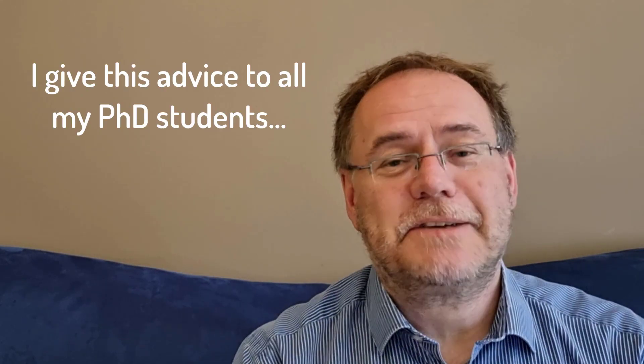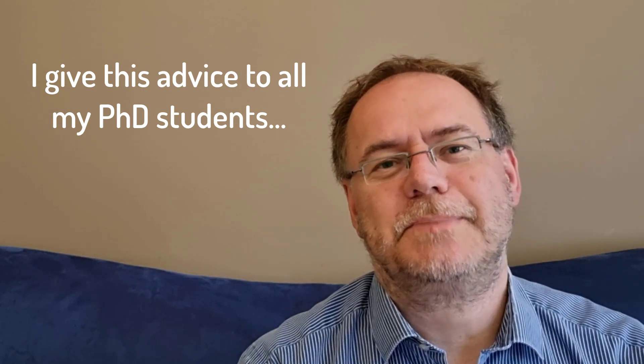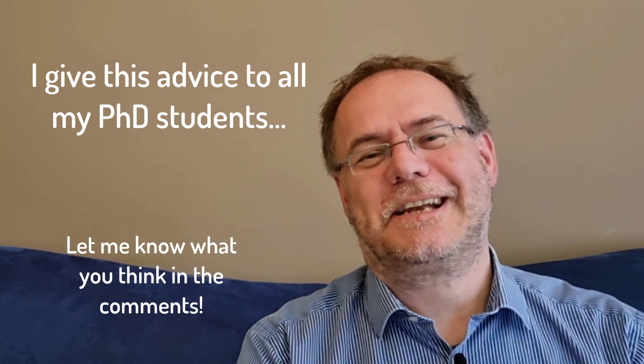I think this is super important advice. I try to give this to every new PhD student incoming into the lab, and I hope it will also be useful for you. Let me know what you think about this in the comments. Thanks for watching, and see you in the next video.